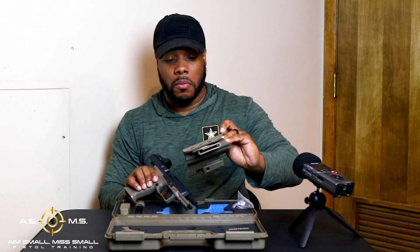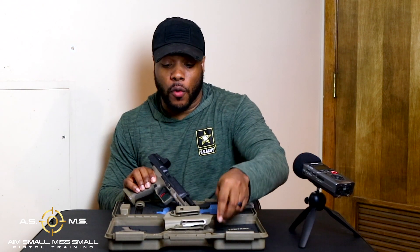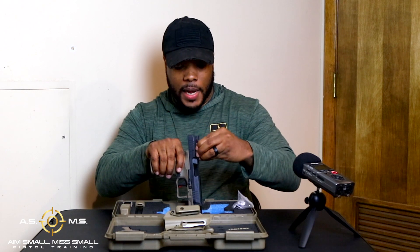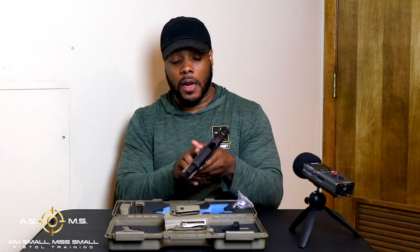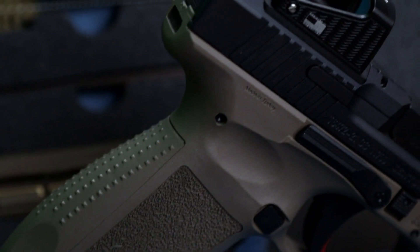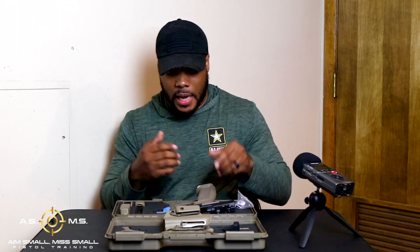The holsters are great for coming with the gun — you don't have to spend additional money on a holster. Obviously, you'll find your pros and cons and eventually get your own. It did not come with this red dot — I had to put that on there. I love this gun and I love the fact that I was able to put a red dot on it. It comes with a cutout so you can remove the plate and put a red dot on it.